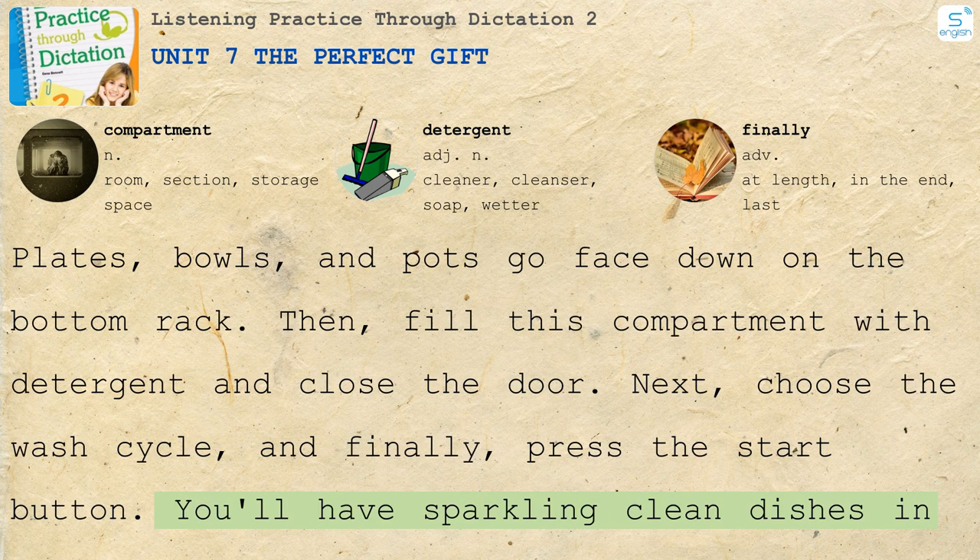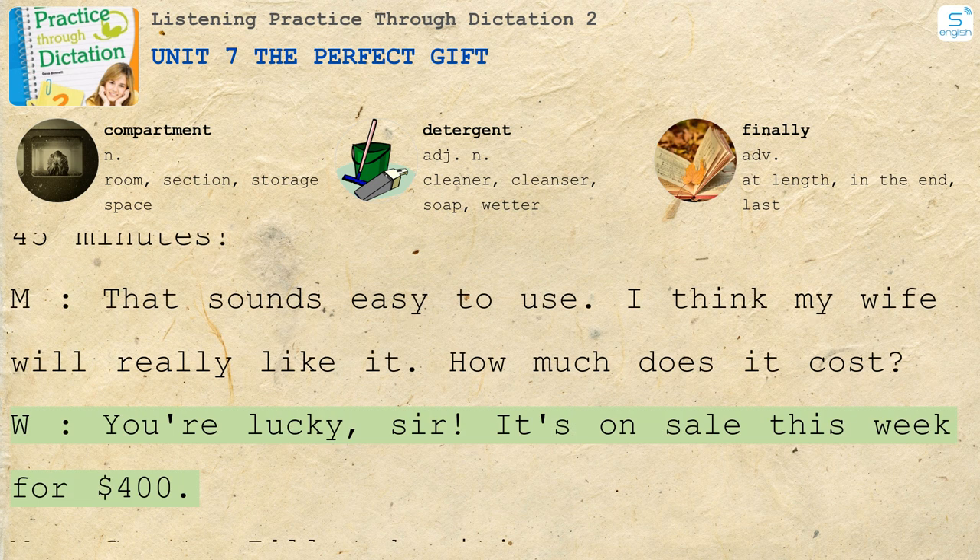You'll have sparkling clean dishes in 45 minutes. That sounds easy to use. I think my wife will really like it. How much does it cost? You're lucky, sir. It's on sale this week for $400. Great. I'll take it.